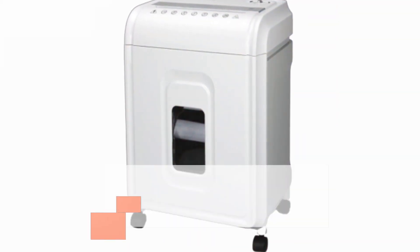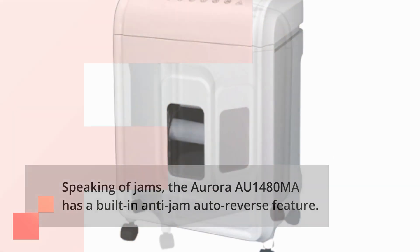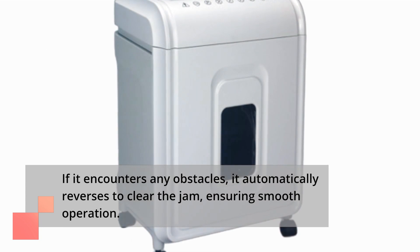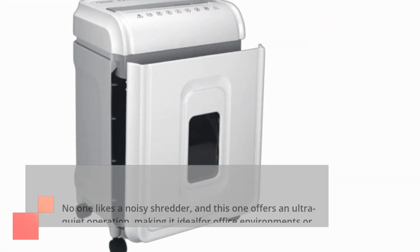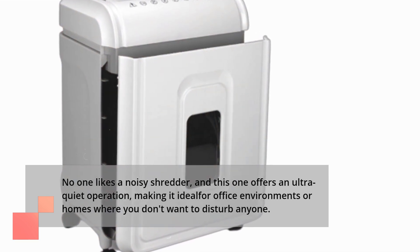Speaking of jams, the Aurora AU1480MA has a built-in anti-jam auto-reverse feature. If it encounters any obstacles, it automatically reverses to clear the jam, ensuring smooth operation. No one likes a noisy shredder, and this one offers an ultra-quiet operation, making it ideal for office environments or homes where you don't want to disturb anyone.